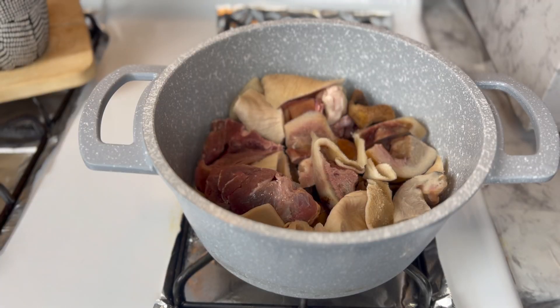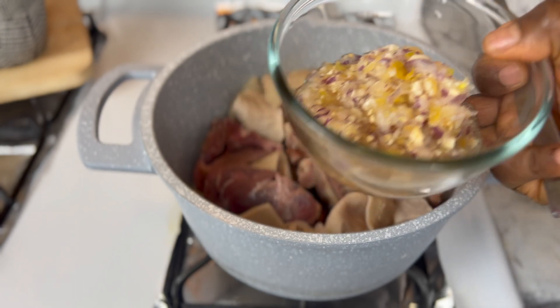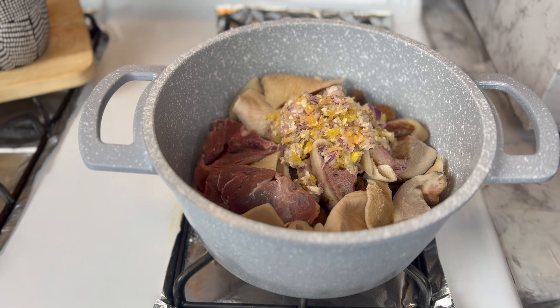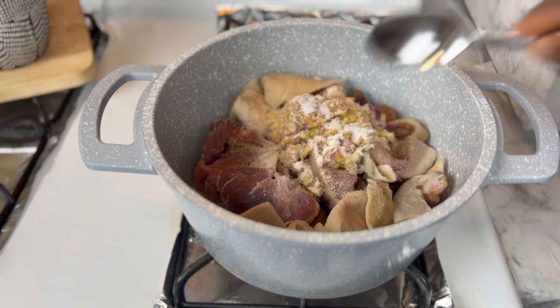We're going to start cooking the meat. In this pot I have some goat meat, some tripe, and some cow skin. I'm going to add this blend of onions, pepper, and a little garlic, along with some seasoning cubes.